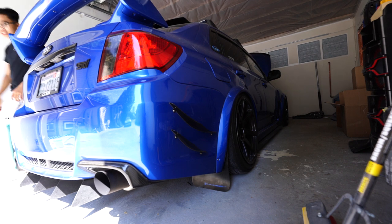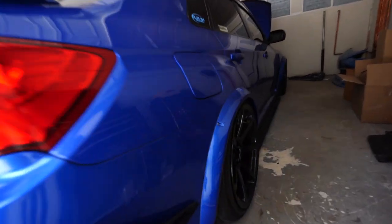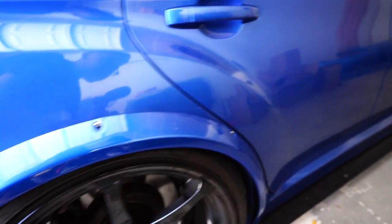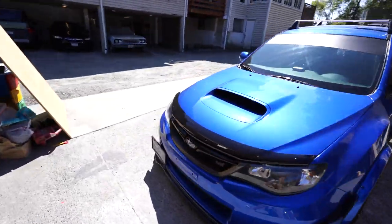All right, let's go. Here we go — she is tucking! Look at that. He just has to dial in some fitment stuff. Oh, but it is looking so good. Let's see what she looks like in the sun first. Oh my god, yo, this is sick — I miss my STI so much.